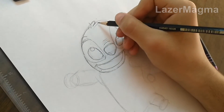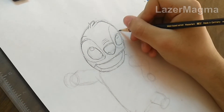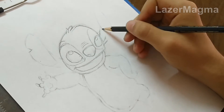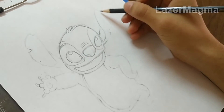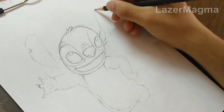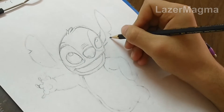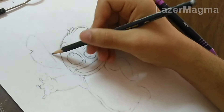Then complete his head. Then draw his right ear, and the left ear also.